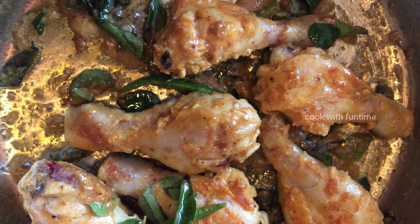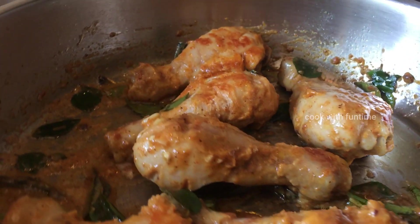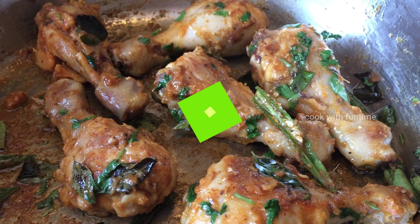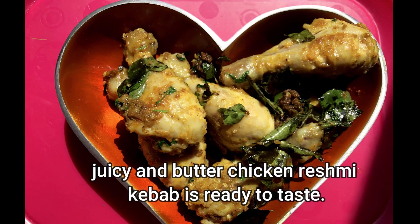I will add chicken and butter — it will taste juicy. I will add coriander to garnish. Now we are ready for the juicy butter chicken recipe.